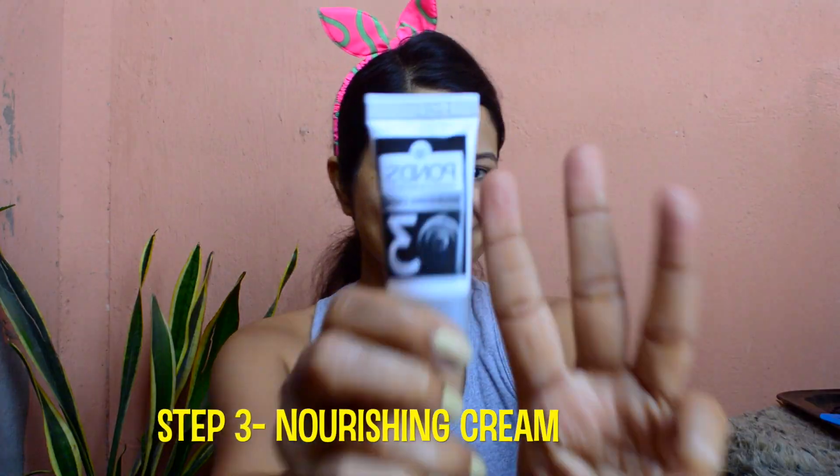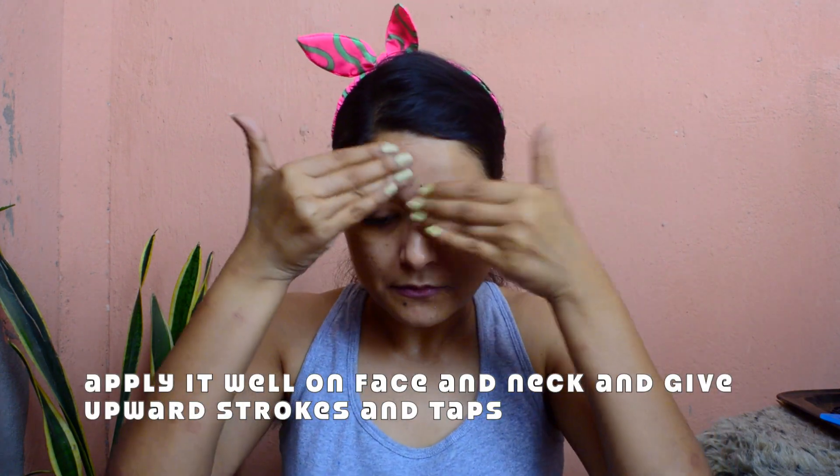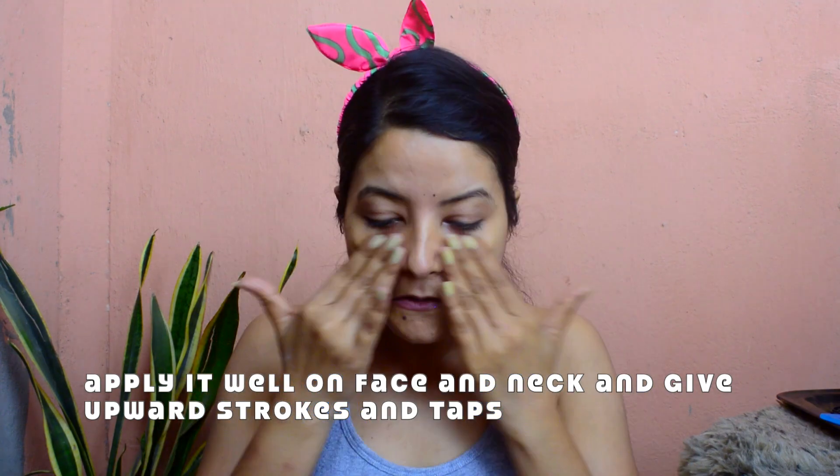The next step is the nourishing cream. After using the cleanser and the scrub, we have made our skin quite oil-free and we need to add back the moisture. It has vitamin B3 and vitamin E, which are known for their nourishing properties, so it's going to hydrate your skin and add back the moisture we just lost after washing our face. All you need to do is apply it thoroughly on your face and neck and massage in a clockwise and anti-clockwise direction in a very relaxing way — you don't need to be a master at massaging, just some gentle strokes.